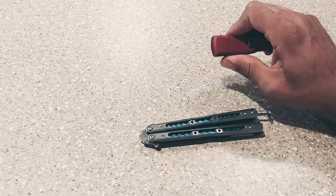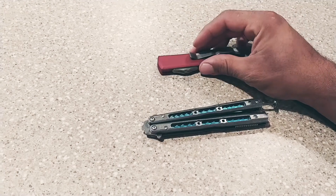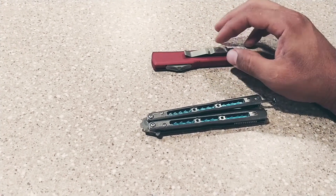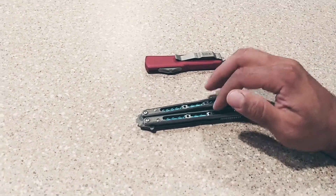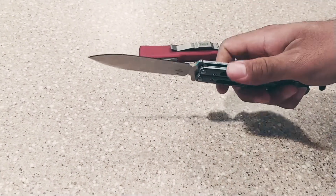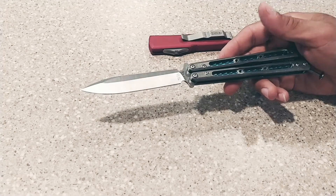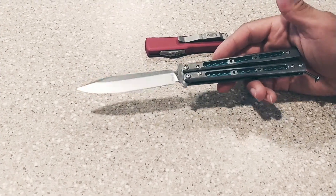Then you pull it back and it retracts the blade, so these are definitely one of the knives that are looked at with an awkward eye. And also you've got the balisong, and the balisong community — you get a lot of these that are looked at kind of bad too, because of the butterfly knife reputation, and the movies don't make it any better.